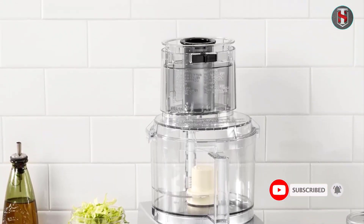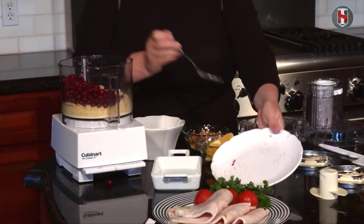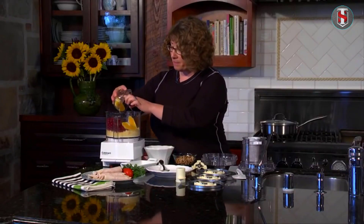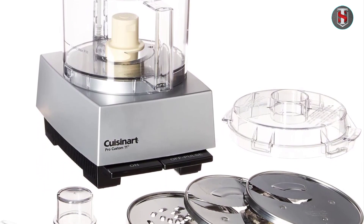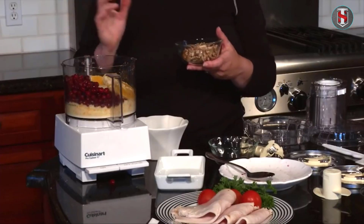With its affordable price point and reliable performance, the Cuisinart Mini Prep three-cup processor offers excellent value for money. Whether you're a seasoned chef or a busy home cook, this versatile appliance is sure to streamline your meal preparation process without breaking the bank.